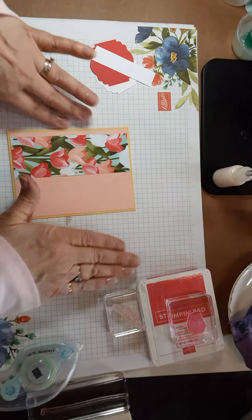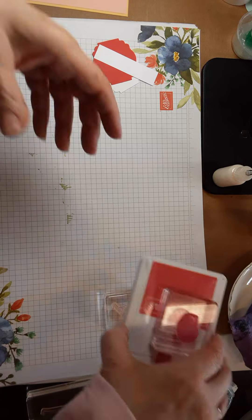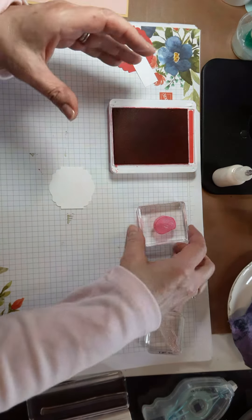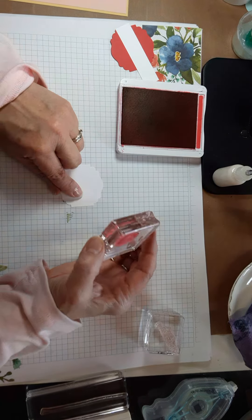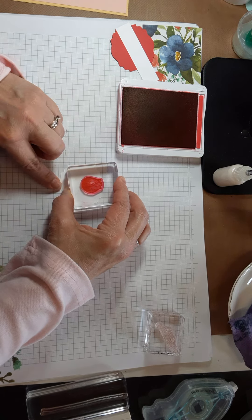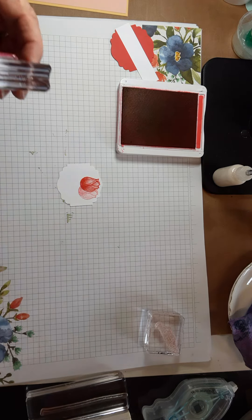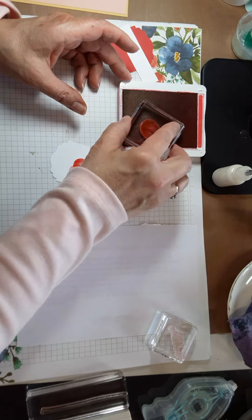Now we're going to do the stamping. I used Poppy Parade ink with the Label Me Lovely punch. I'm going to do three tulips — I want two of them to be pretty light, so I'm going to stamp off once, then stamp again so I have a lighter tulip in the back. I'll grab a piece of scrap paper so I don't mess up my placemat.